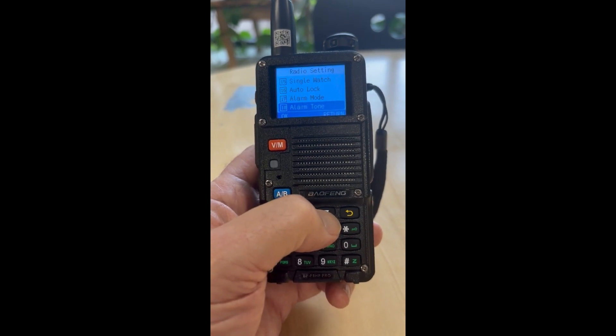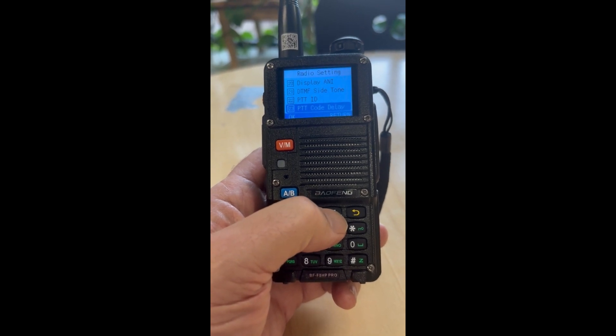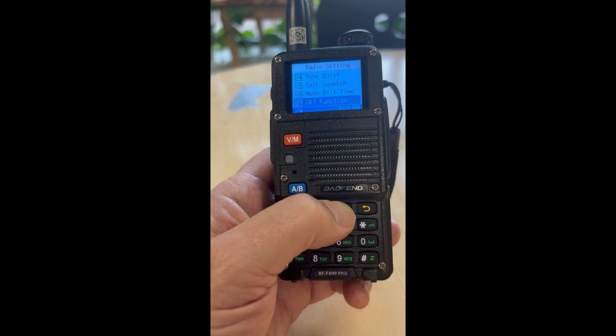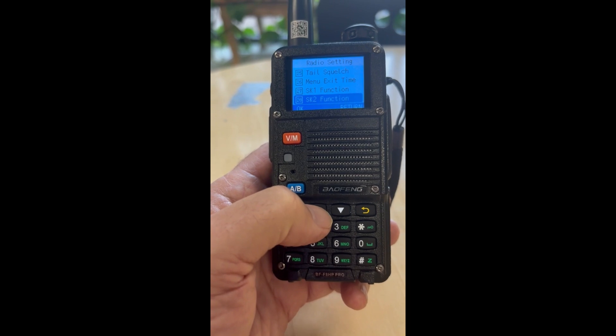And I found it — item 27 is SK1 and item 28 is SK2.